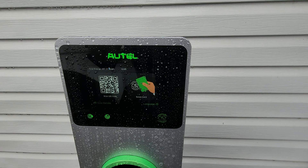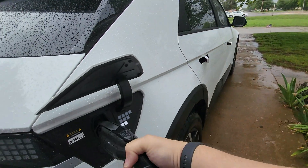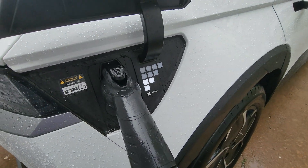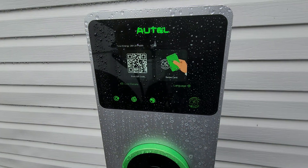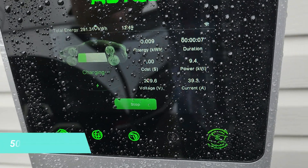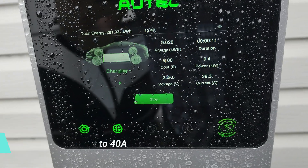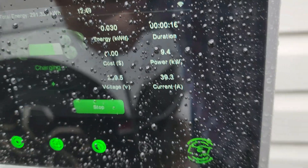We are going to go ahead and get the charger plugged in. You can see everything is good — the screen's working there — and we're going to go ahead and plug it in. Takes a few seconds and then it initializes charging. And there you can see it is charging at full power: 39.3 amps. That's usually where it maxes out. The voltage — it says 239.